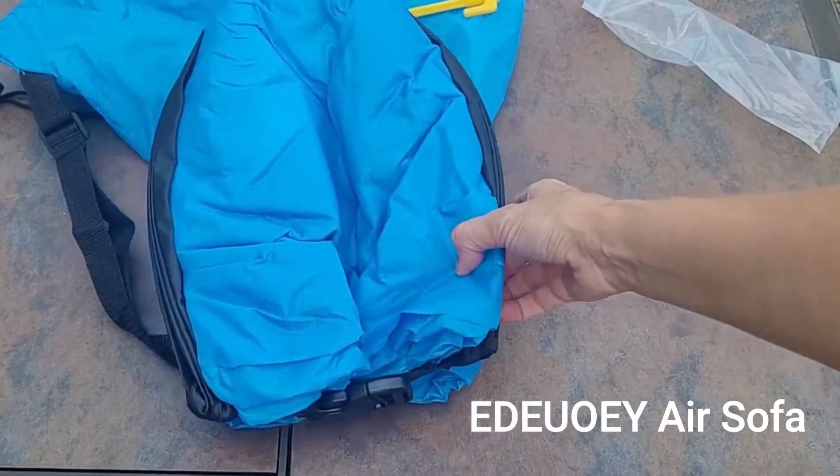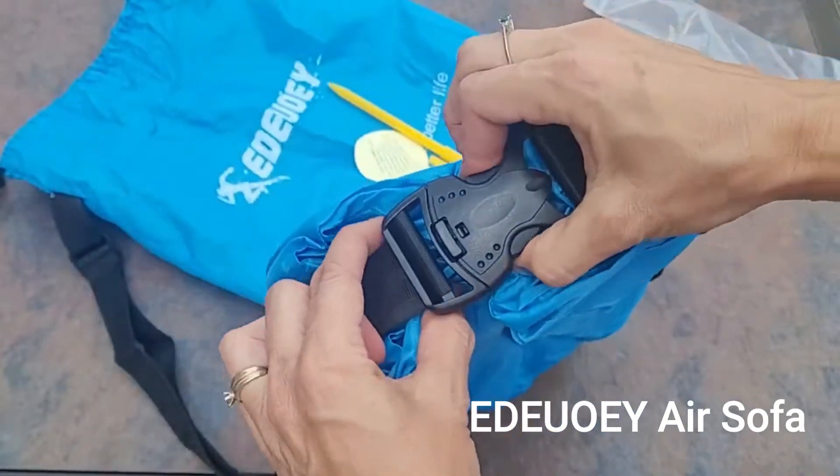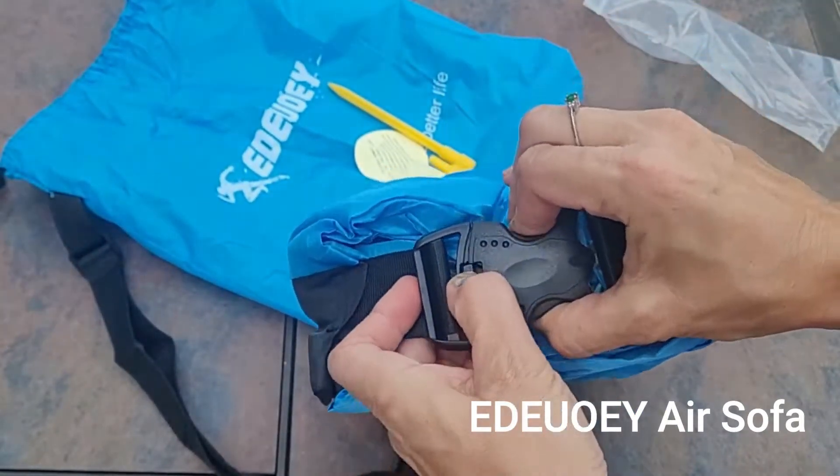Now we're going to open up the setup. You can see it wraps up tightly so you can tuck it into the bag, and it has a nice clip and release.